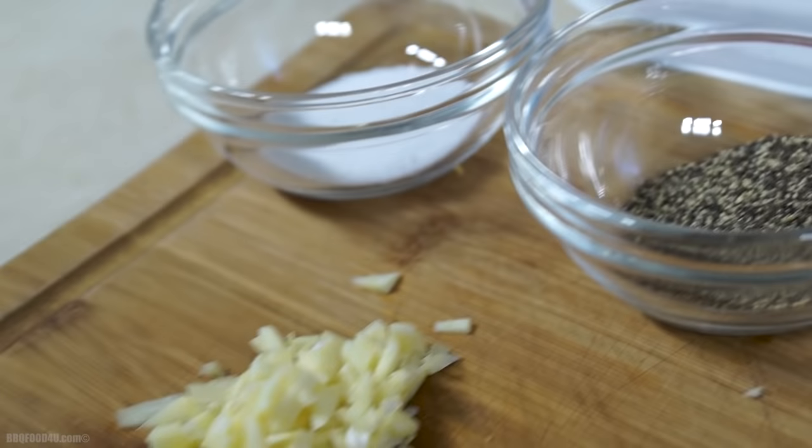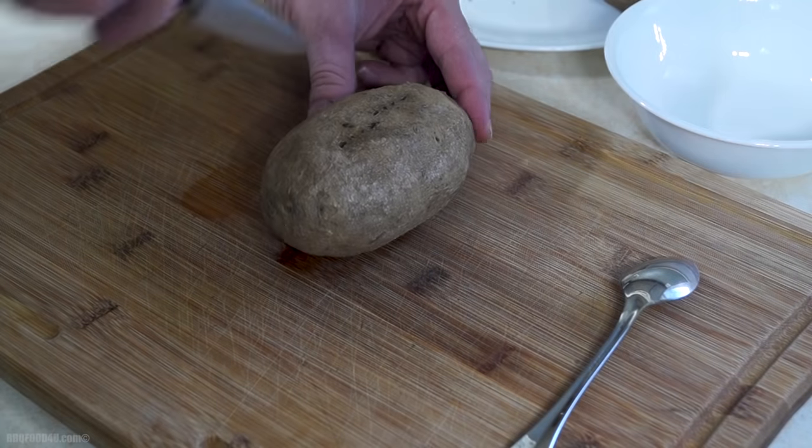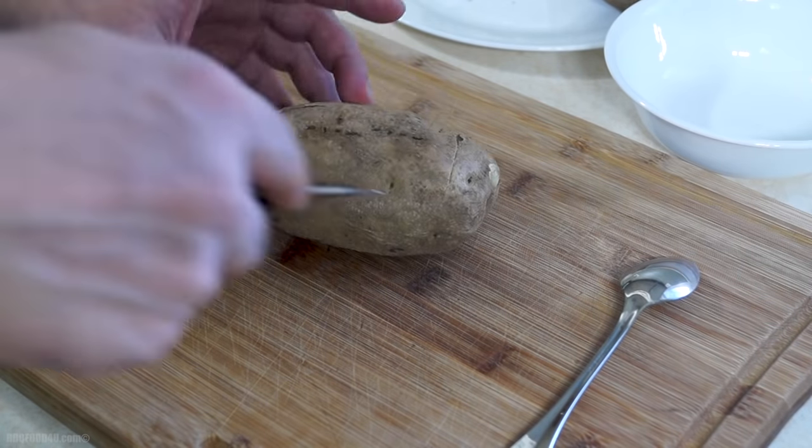Get your burger mixture prepped. Any type of burger recipe that you like to taste will work with this. Once the potatoes are partially cooked, remove them from the BBQ and allow to cool until they're safe to handle.